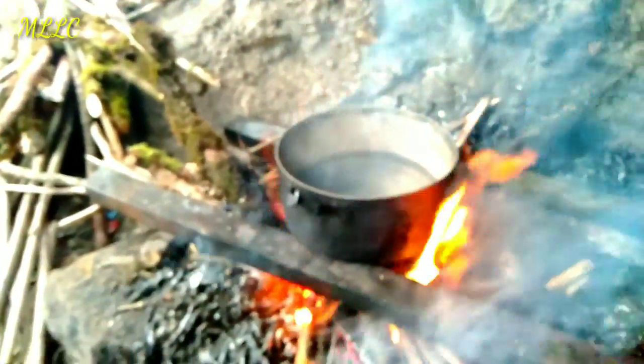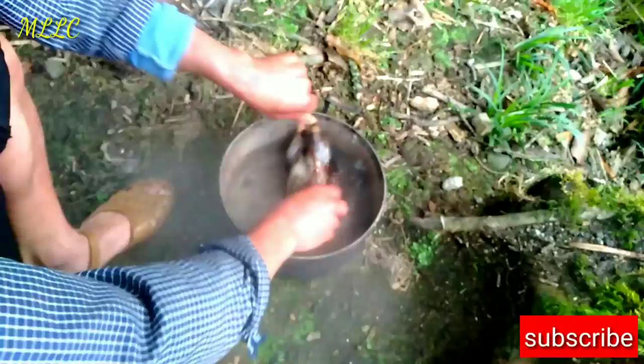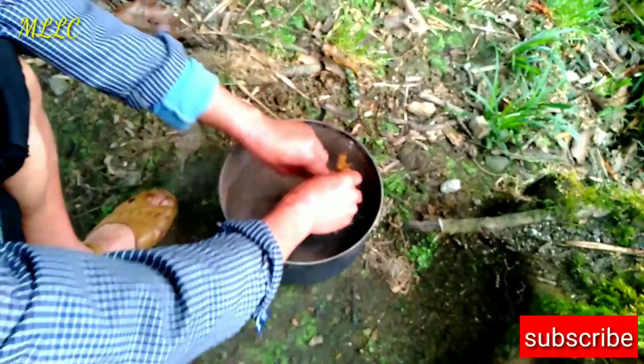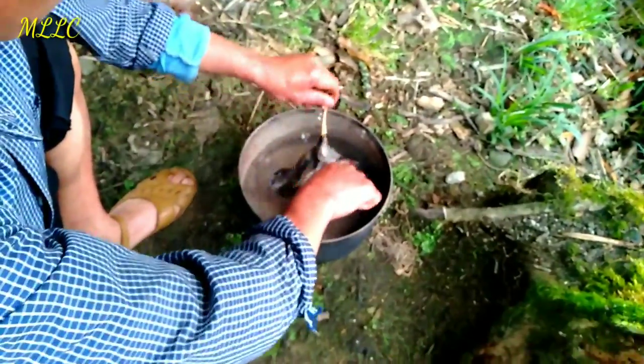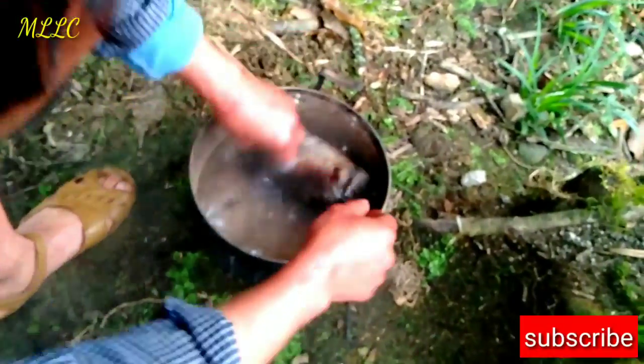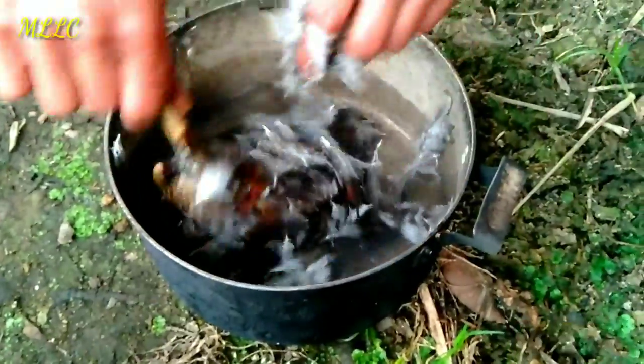We use the hot water to pluck the hair of the birds. He put the bird inside the hot water to make plucking the feathers easier. It could take a long time to do it, but he is very professional.